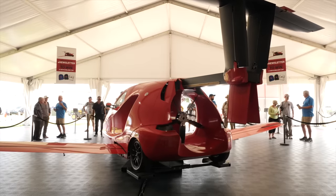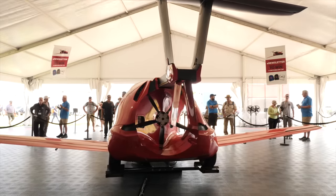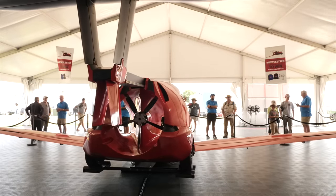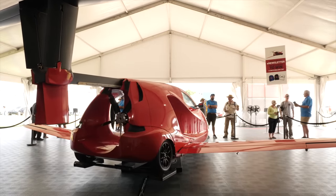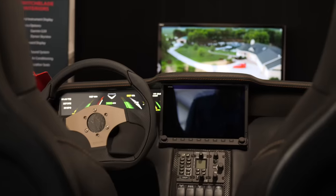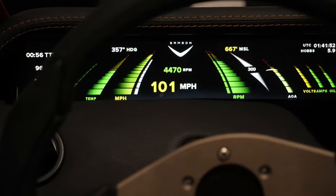We feel that safety is a big concern at Samson, and that's what we're going for. In our case we have a full vehicle parachute for flying, in case that's the only option left in the air to get you down safely. Everything we've done so far, we're looking at whatever we can do to create a vehicle that covers all the different points to make it safe for you to drive and fly.